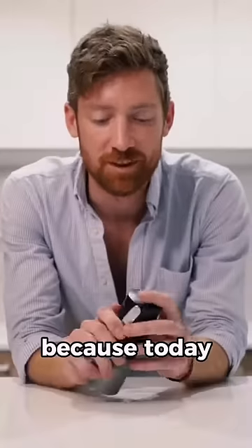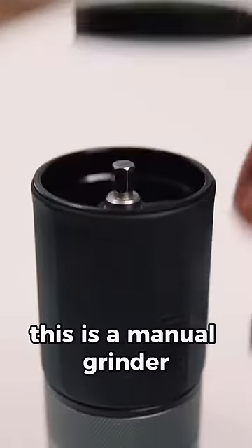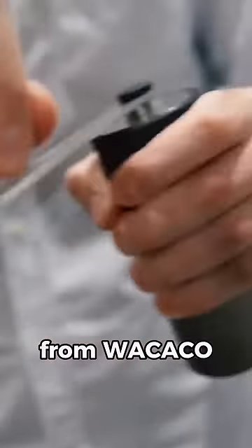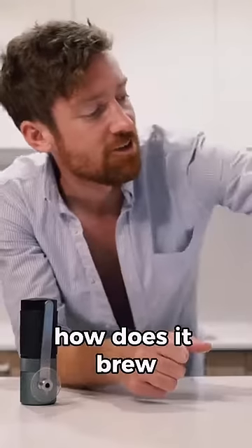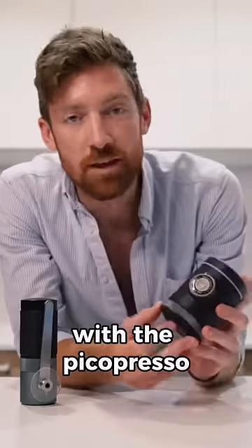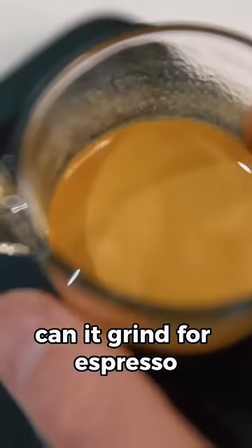Hey coffee nerds, I'm back because today we're going to be going over the new ExaGrind. This is a manual grinder from Wakako, and one of the questions that we keep getting asked is how does it brew with the Pico Presso? How does it work well with the Pico Presso? Can it grind for espresso?